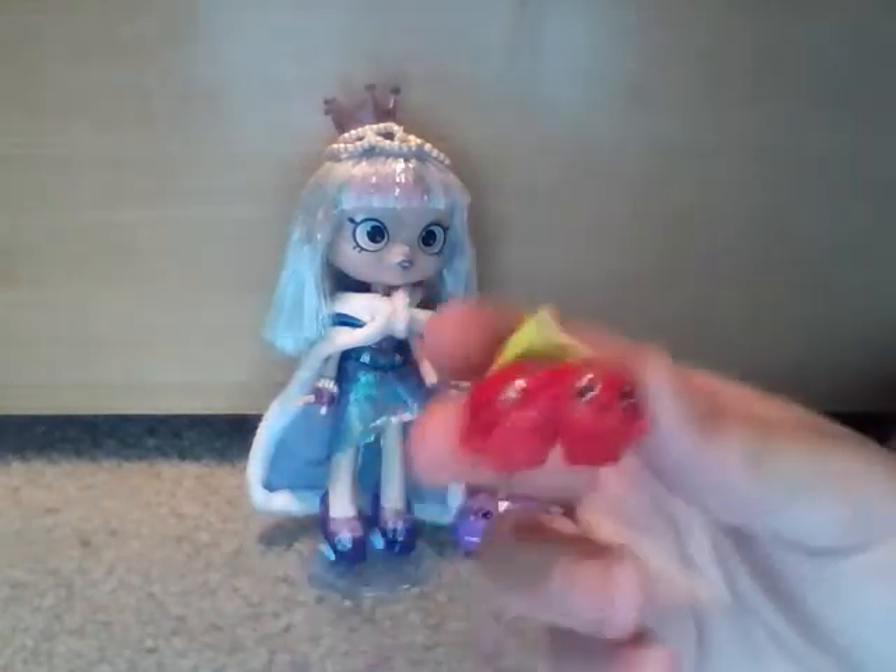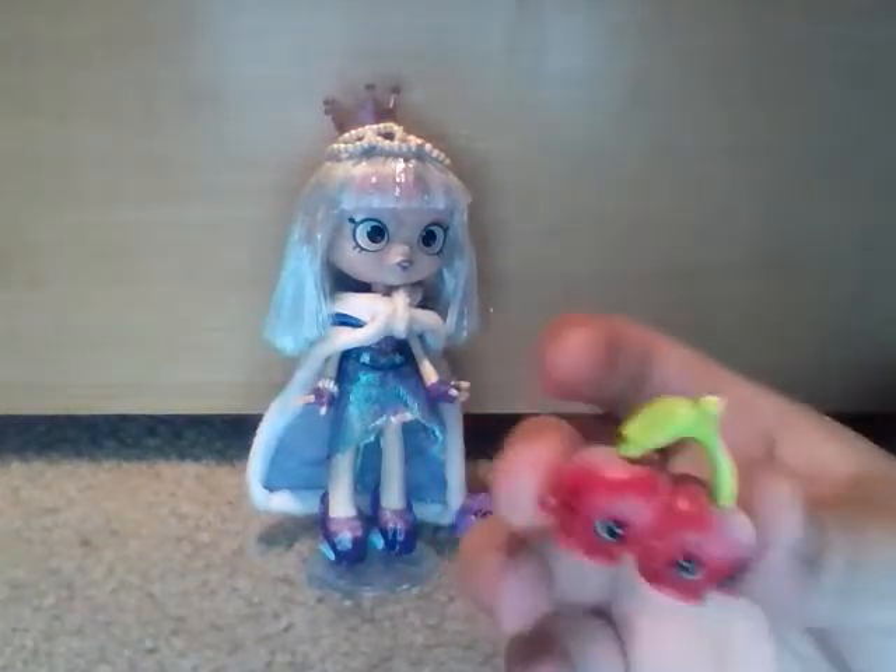Also in this video I'm going to be reviewing the Gemma Stone Shoppies doll. This Shoppie doll is a Walmart Black Friday this month exclusive, so get yours today, and I'm going to be reviewing her now.